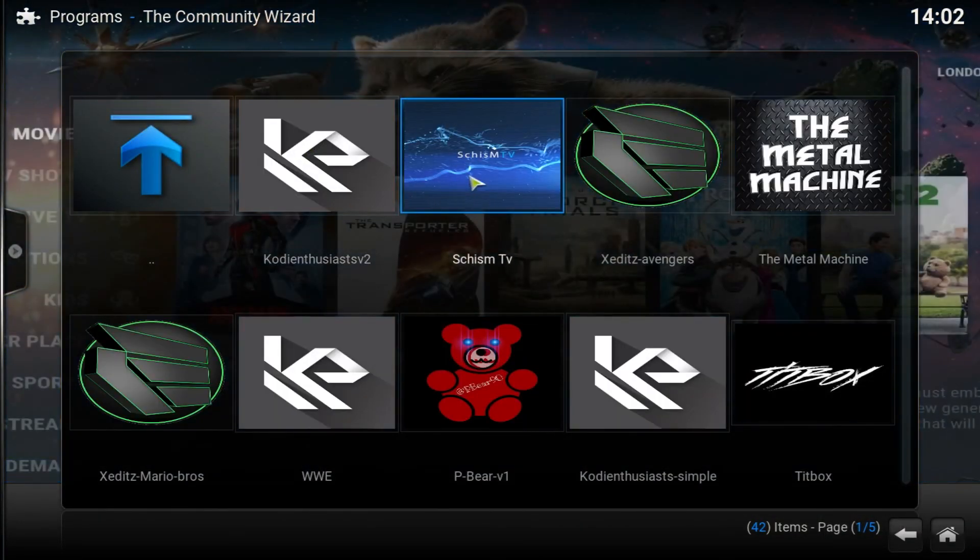After that go to Programs > Community Wizard. From the Community Wizard, go to Builds and the second one is Schism TV — it's a really nice, sleek looking build, really nice for Android boxes and Fire Sticks with a great user interface. Click on it and download it. Once it says it's done, don't click OK or Close — just unplug your device from the power supply and plug it back in. That works for the Fire Stick and Android TV box as well. If you're installing on a PC, just close it out and restart.